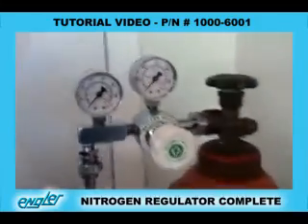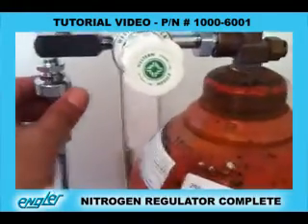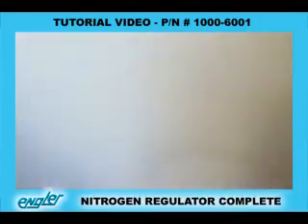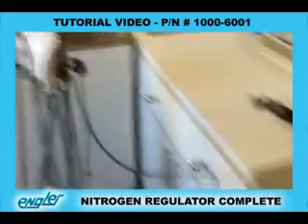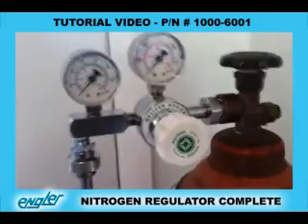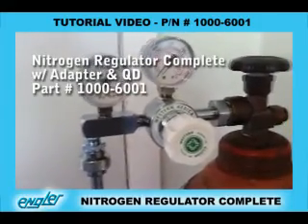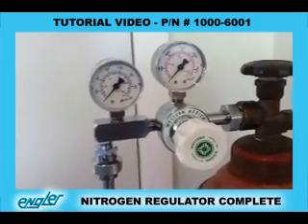When you order the regulator from Engler, we do supply you with the NISS adapter and the 10-foot hose that hooks up directly to the Mini. The part number of the regulator with the nitrogen regulator, 10-foot hose, and adapters is 1000-6001.